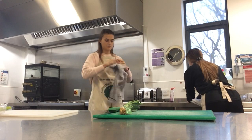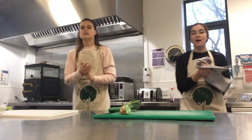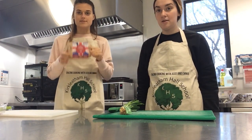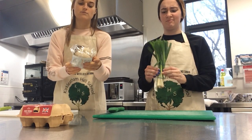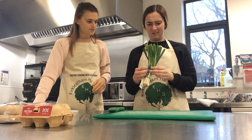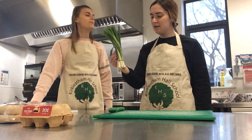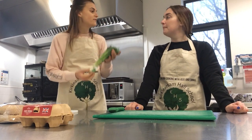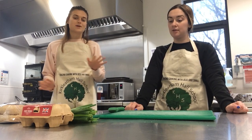Dry them off and we're ready to get some cooking going on. For this one you don't need many ingredients. You just need some eggs, some muffins — any muffins you want: cornmeal, cheesy, or plain ones — and you need some spring onions, just for a bit of flavour and a bit of veg as well.